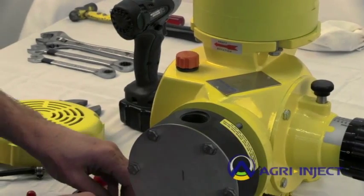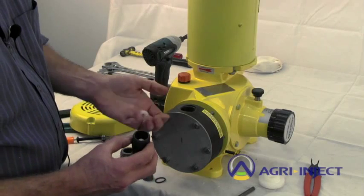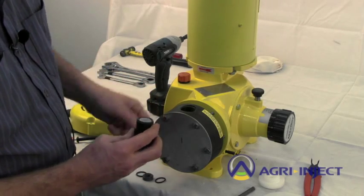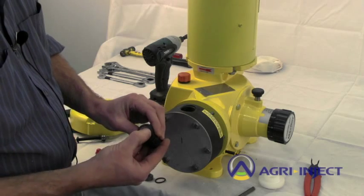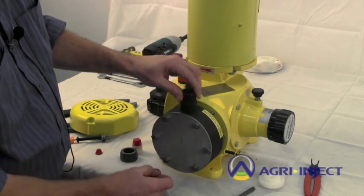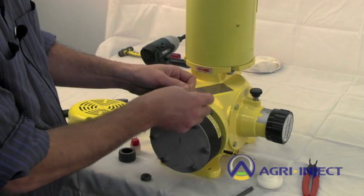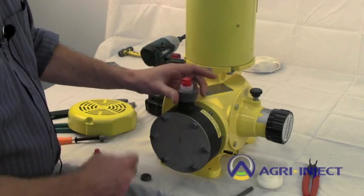With your new ball and seat, reusing the same housing, drop the ball in place, then push the seat in. Set your O-ring on the seat end. Re-thread into the head and also replace the O-ring on the top side. Put the union end and union nut back on.